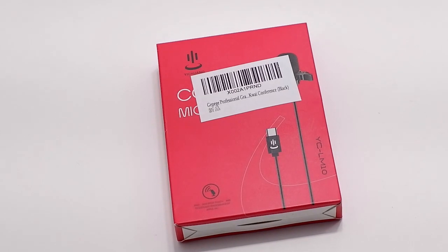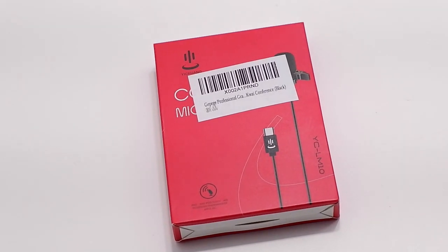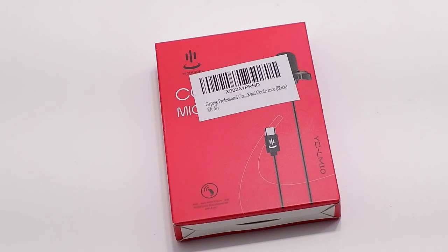Today I'm reviewing the YC-LM10 lapel microphone for USB-C connections to phones and laptops. This is an omnidirectional microphone, which means that it will pick up sound from all directions.